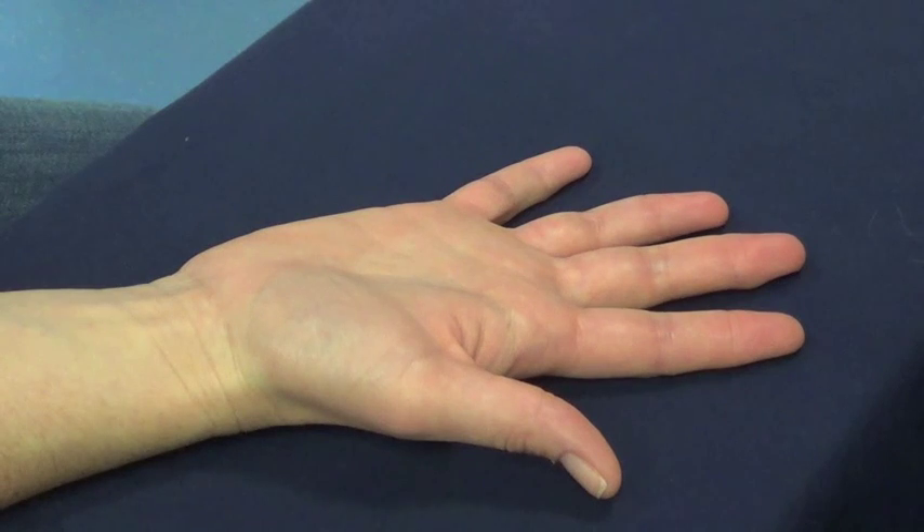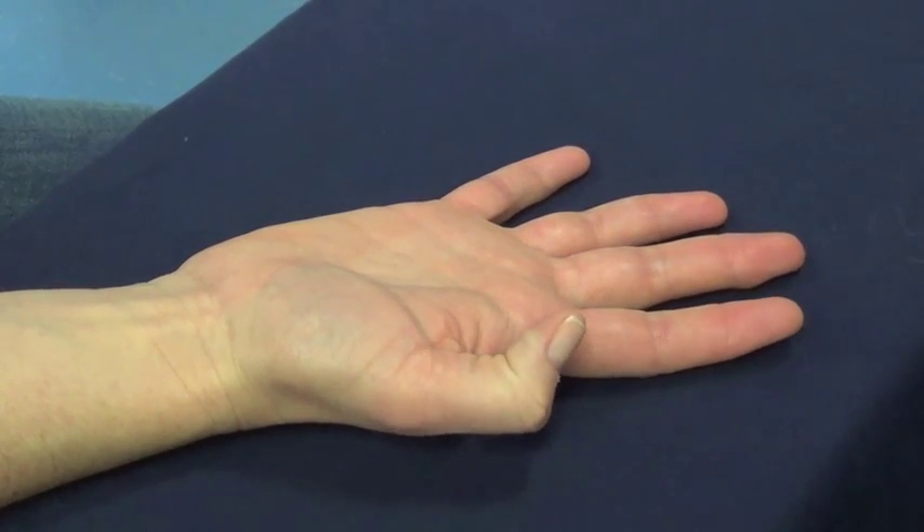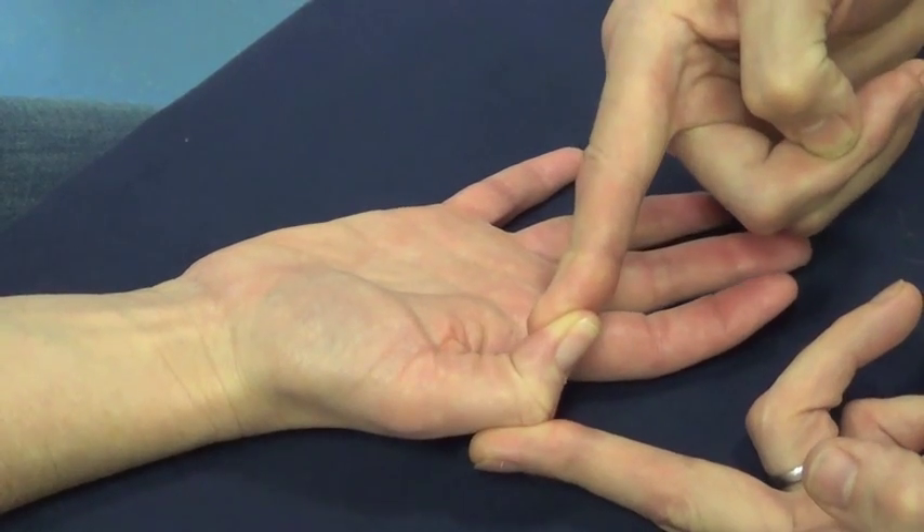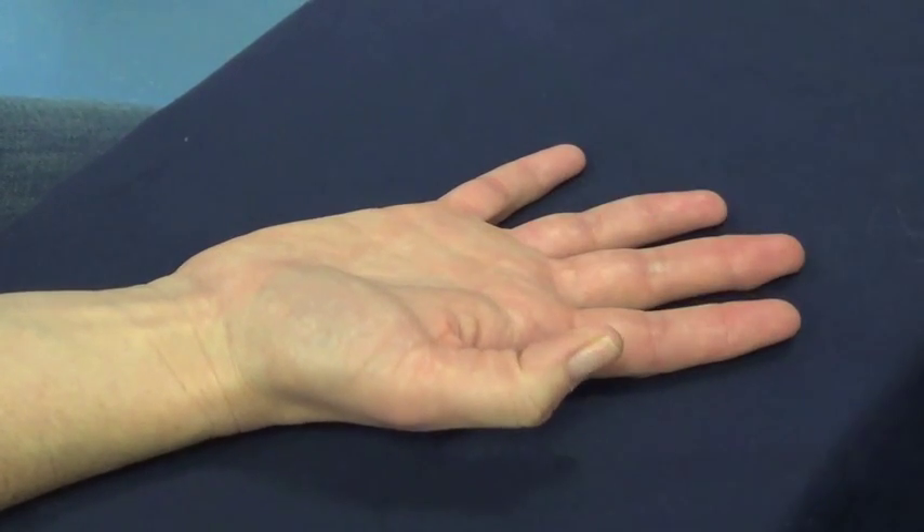Flexor Pollicis Longus. Bend the tip of your thumb. And don't let me straighten it. And relax.